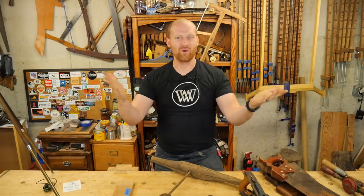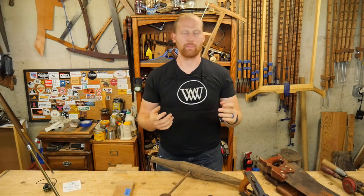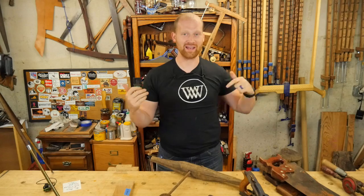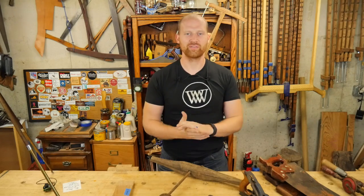Hey y'all, I'm James Wright and welcome to my shop. I've got a quick shop update for this week. I am currently on vacation, so I am NOT in my shop when you're seeing this. I'm actually going to be going out to Pennsylvania and meeting a few other people as well as having a family vacation.